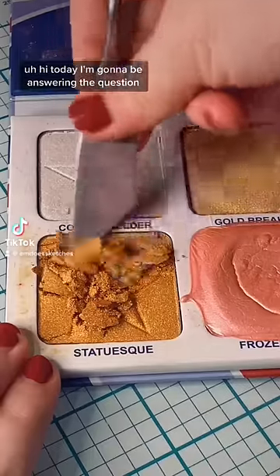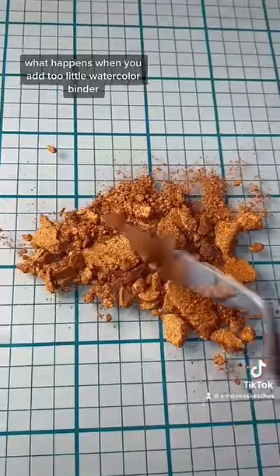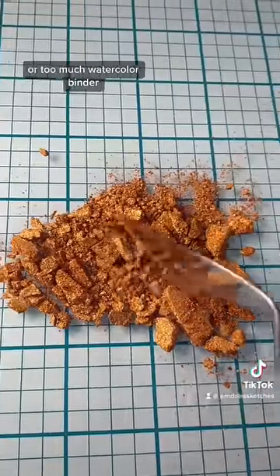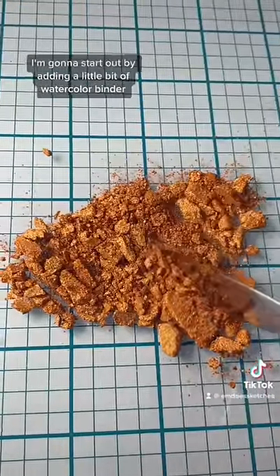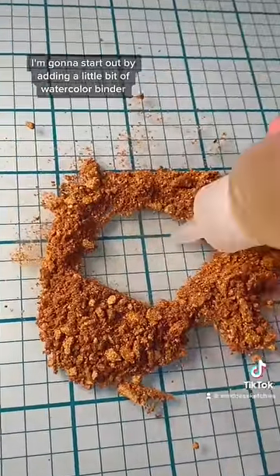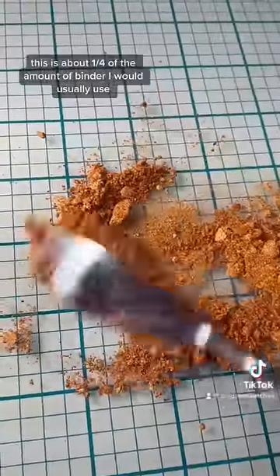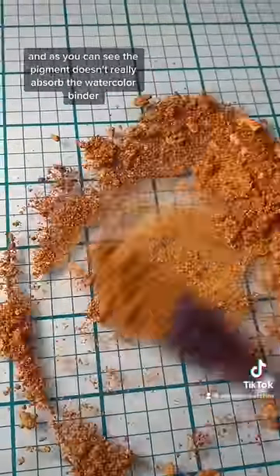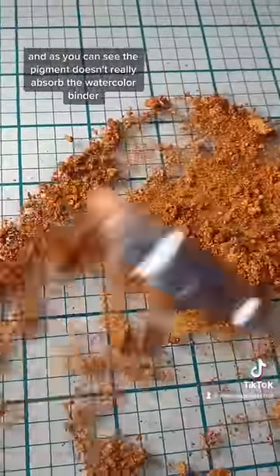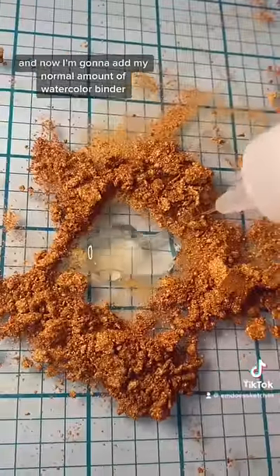Today I'm going to be answering the question: what happens when you add too little watercolor binder or too much watercolor binder? I'm going to start out by adding a little bit of watercolor binder — this is about a fourth of the amount I would usually use. As you can see, the pigment doesn't really absorb the watercolor binder and it kind of just turns into wet sand.